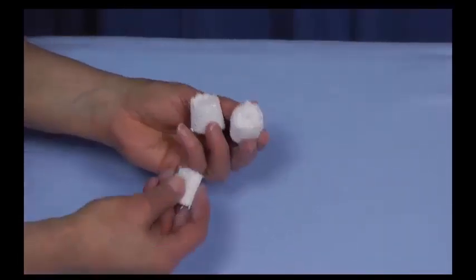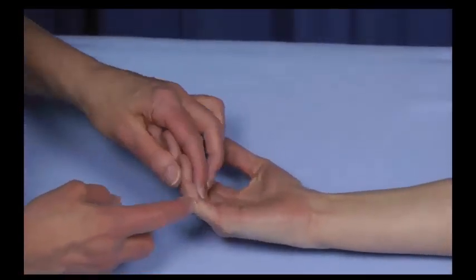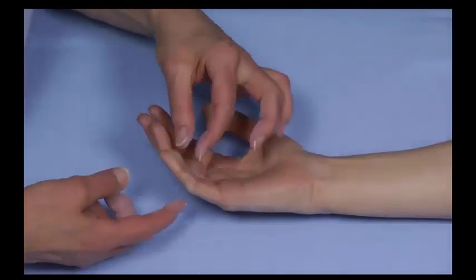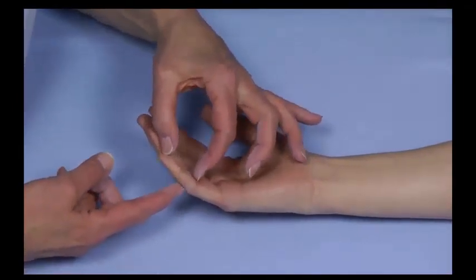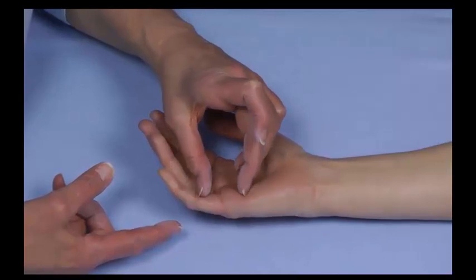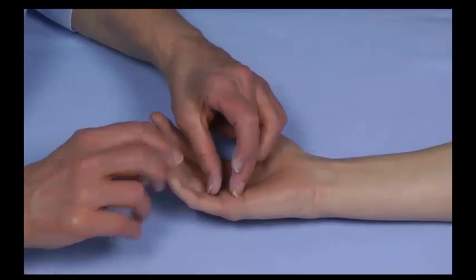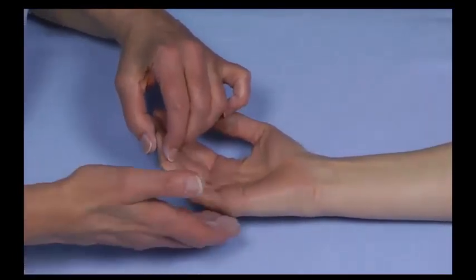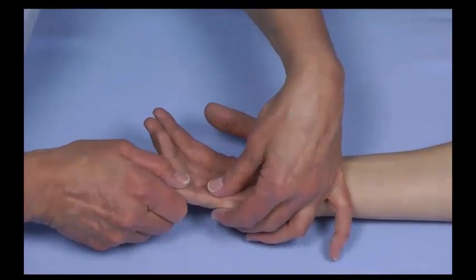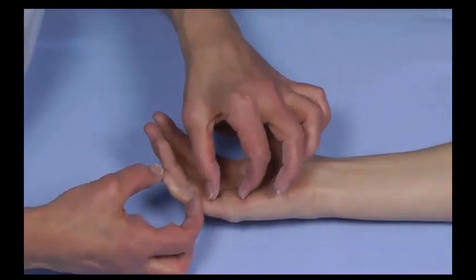Imagine she has a flexion contracture of the PIP joint of the little finger, which is often very short. We're going to put plaster of Paris from the PIP joint distally and let that harden. Then plaster of Paris from the PIP joint proximally to the distal palm and let that harden. Once both are firm, we wrap around with the usual serial cast configuration, holding proximally and distally to precisely position the PIP joint with longer lever arms.